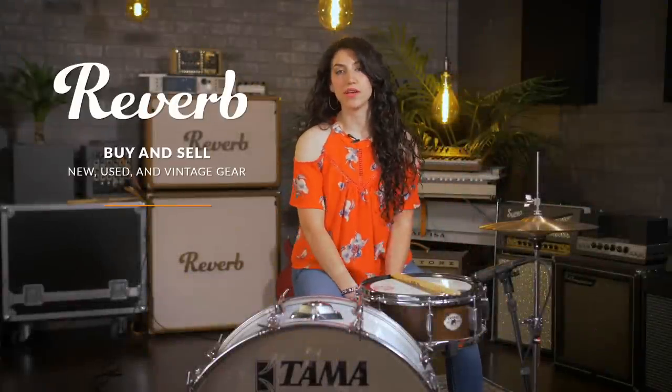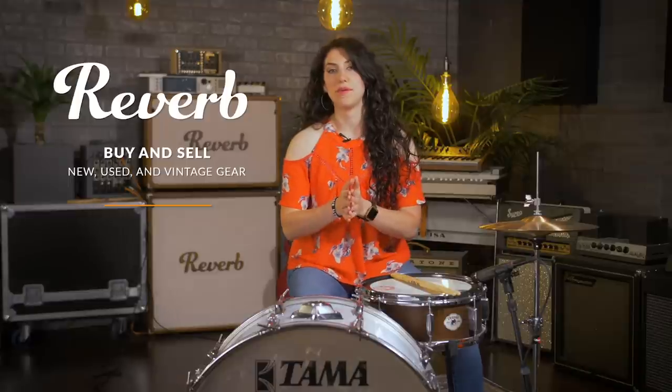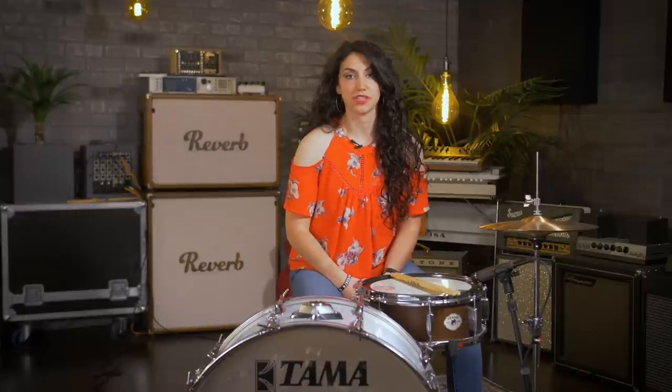Hey guys, this is Jessica Bredow here at Reverb to help you figure out what bass drum sound is right for your style and genre.